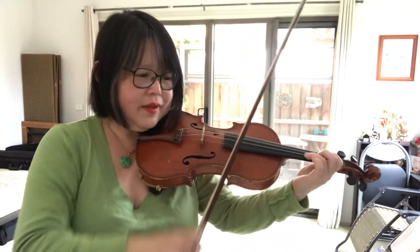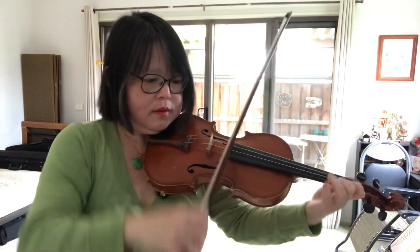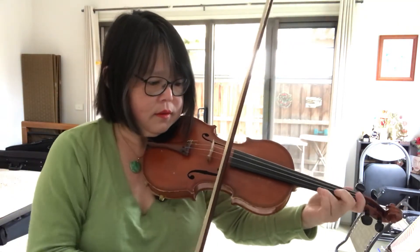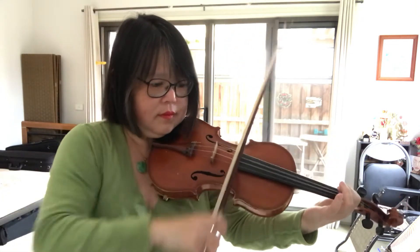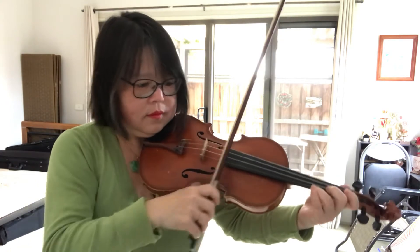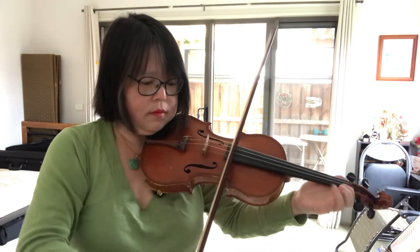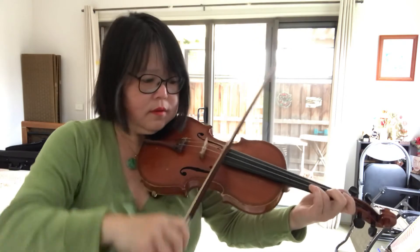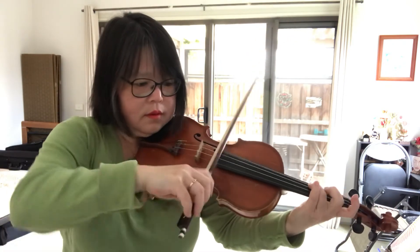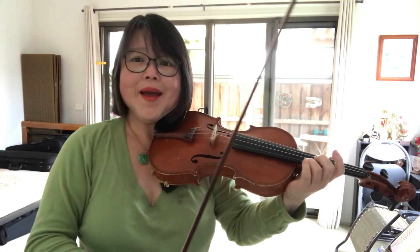Now let's try and play the whole thing. Let's try again. This is how you practice — try and do it every day. Bye-bye. Thank you. Bye-bye.